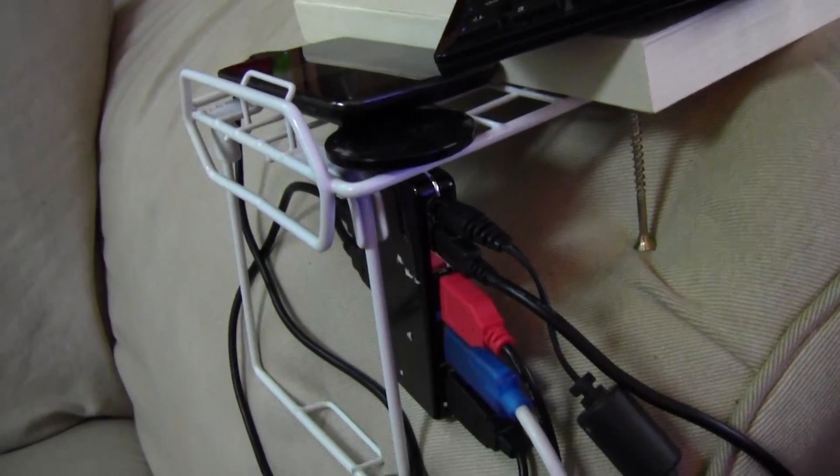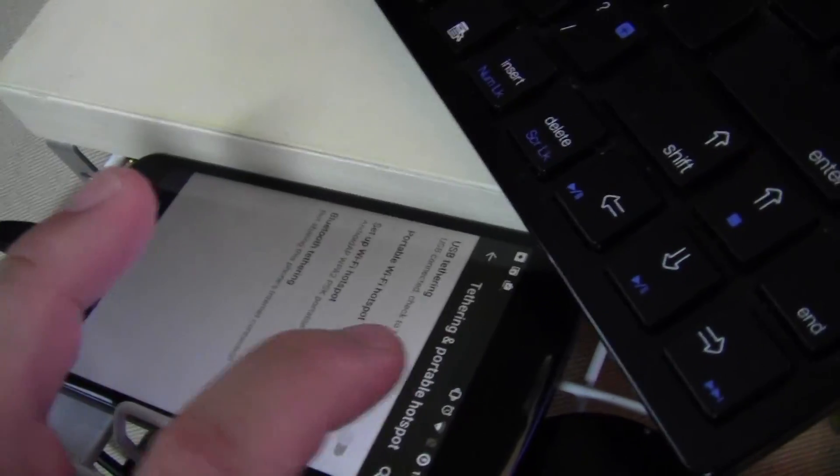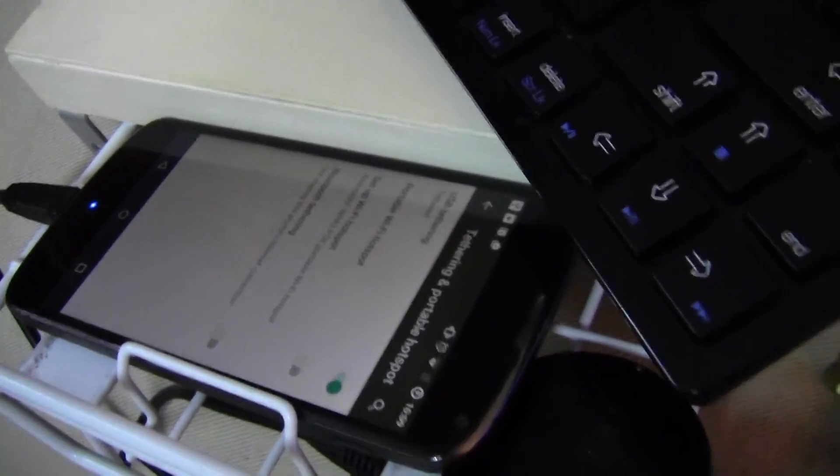Up until now I even had to use my retired cell phone for USB tethering for the internet on my desktop PC, because I bought an internal Wi-Fi card for that thing, and just because of where it is in the back, it doesn't matter how I fiddle the antenna — it's not getting any better.